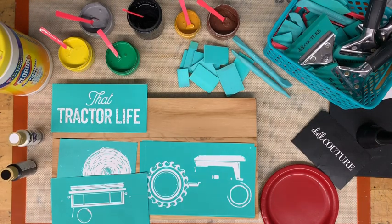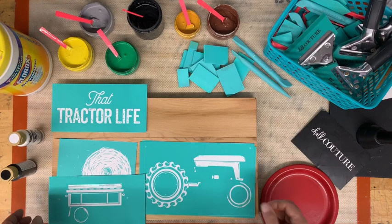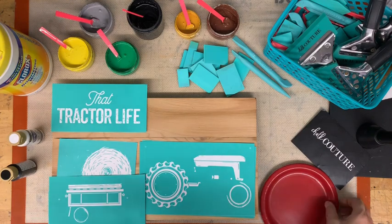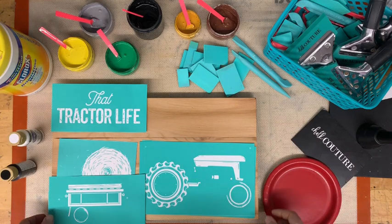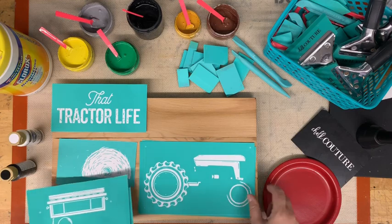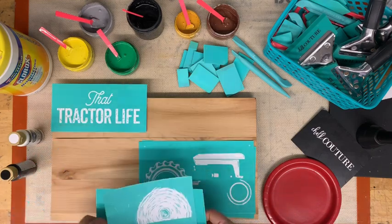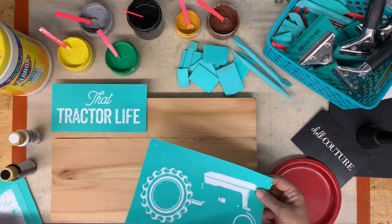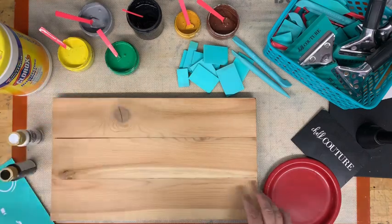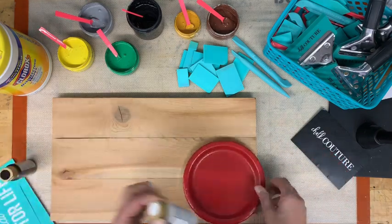Hey guys, I'm going to do a little late night project here. This is our new tractor transfer, and it may or may not turn out, so you may not see this video — but you will see the finished product because I will fix it if I mess it up. We have a tractor and a little trailer pulling behind with some hay in it. The hay is from another transfer, from the truck add-on. I'm going to show you how to finish this from start to finish.